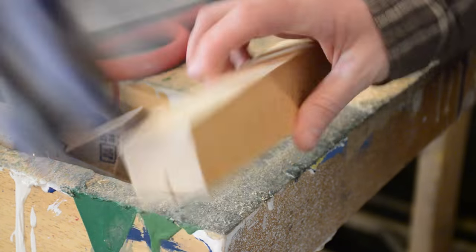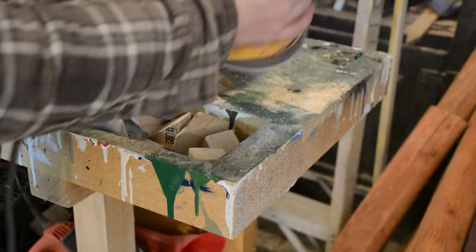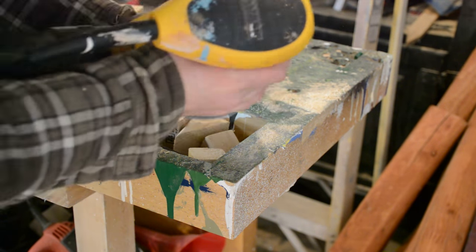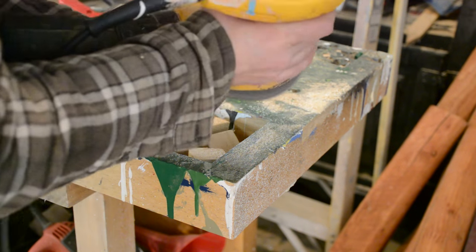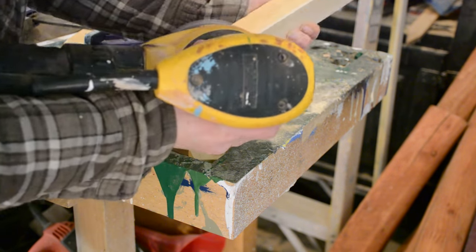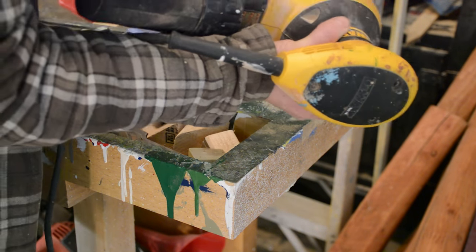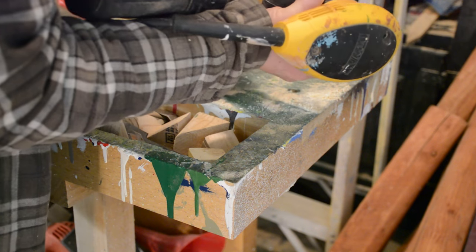Once you're happy with the depth of your channel for the saw blade, you need to sand the piece of wood. I used 80 grit sandpaper on my orbital sander and rounded all of the corners and edges of the wood. This makes it easier to grab the wood when using it as a shedding blade.